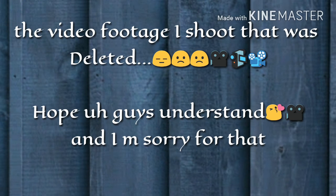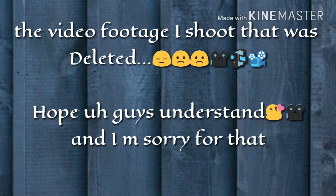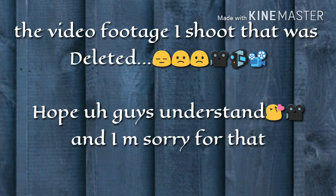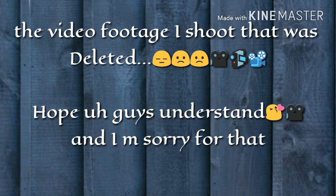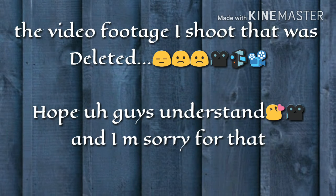I am really sorry, guys. The old footage was accidentally deleted, so I was not able to shoot the entire video. I have tried to show you as much as I could with the remaining footage. I hope you understand, and next time I will put more focus on the recording.